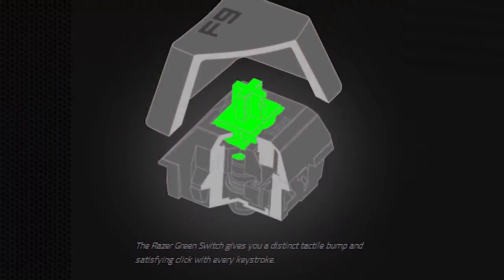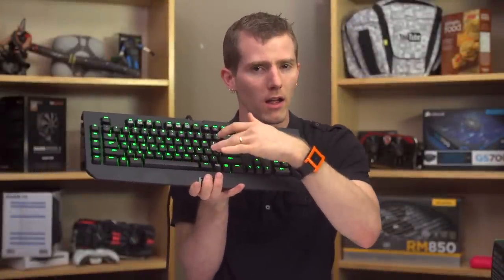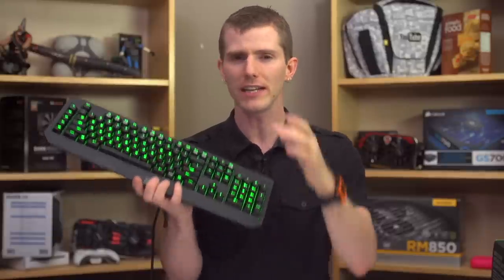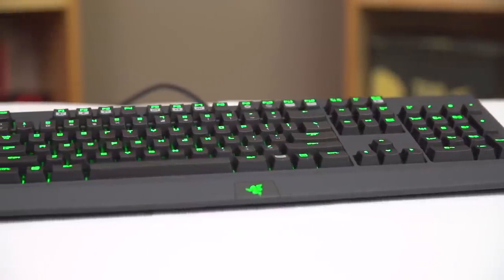Another effect applies to Razer's clicky green key switch — not to be confused with Cherry MX greens, totally different — and that is it moves the actuation point closer to where the tactile bump is felt by the user. This means it's easier to feel when you've successfully pressed the key without needing to bottom it out. For gamers, this makes double tapping or any other quick repetitive actions easier to do by feel. Their design also calls for more gold on the contacts, which Razer determined allows an increase in rated durability from 50 million keystrokes to 60 million keystrokes.